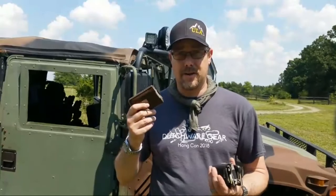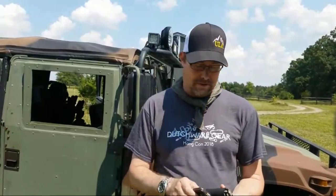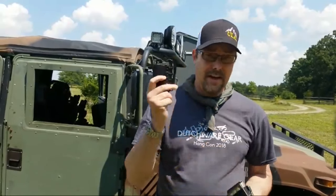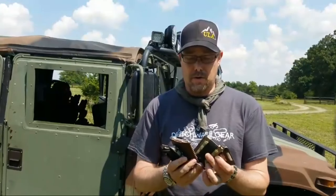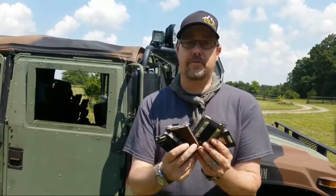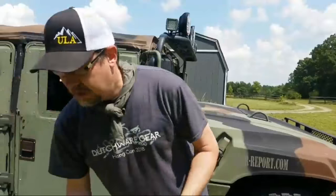I asked everybody — who's got a Travax wallet? It turns out Jeff's got the Summit, Toby's got the Access, and Caleb's got the Original. So four out of five Gear Report writers and editors approved of Travax. Let's get in a little bit closer to mine and show you what you got.